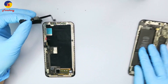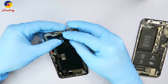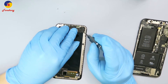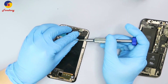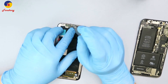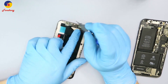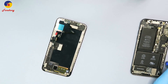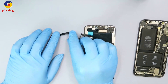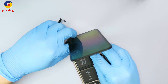Now I will install it back to test. Install it back, then screw back each one. This is the broken cable and this is the good one. Connect the flex cable to test, then turn on the phone.